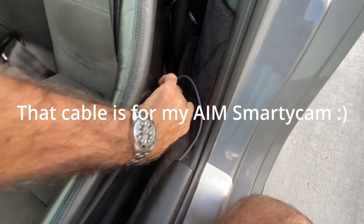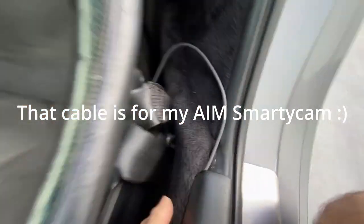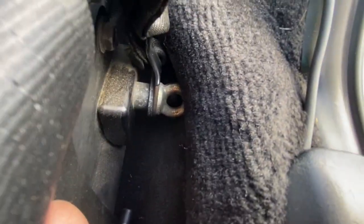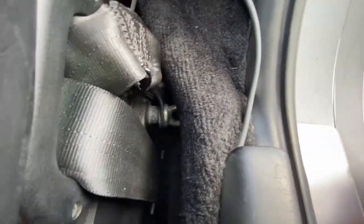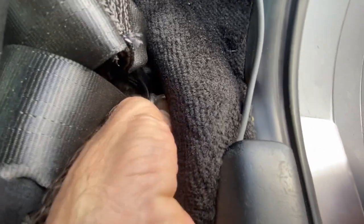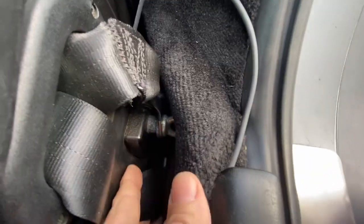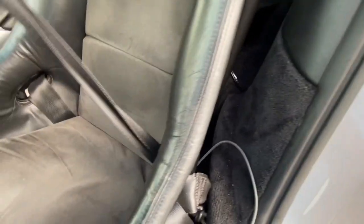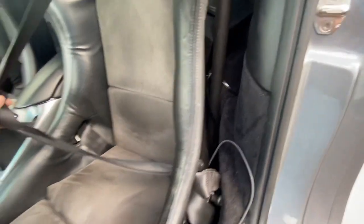Not only that, but they also used a loop bolt there and don't have anything hooked up to it, so it's just the loop. What happens is when you push the seat back and forth, it digs into the carpet as it slides, and it's there for no reason whatsoever. Why put that there? Anyway, that has bugged me since I've had this car.